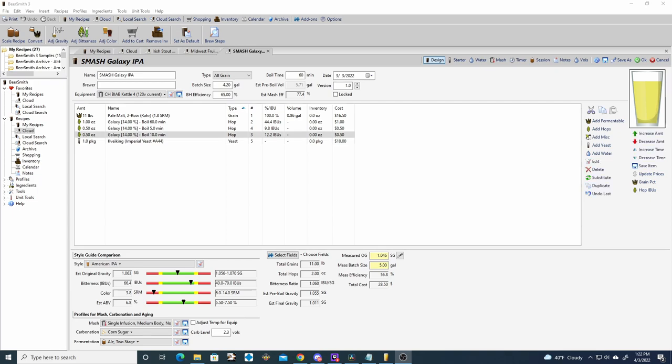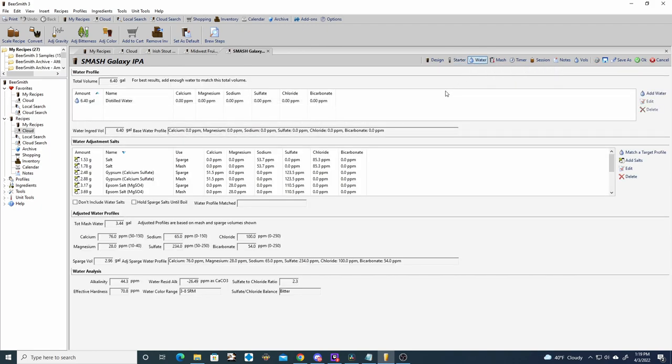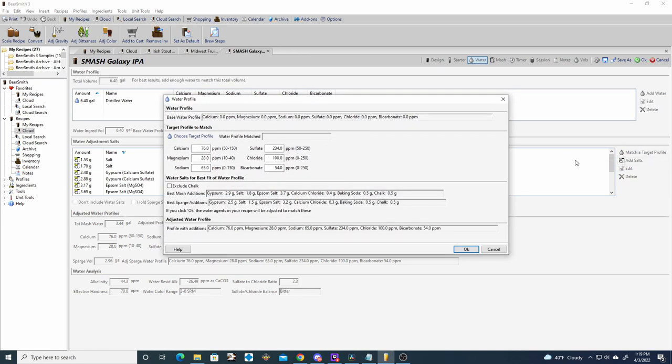When you ferment Kveik at higher temperatures it can impart tropical fruit flavor, so it's a good yeast selection for this style. We're planning for a two-day fermentation at 90 degrees. This is also the second video where I'm doing a sparge — I typically do full volume mashes but I want to try sparging to see how it impacts efficiency. Imperial Yeast packs contain 200 billion yeast cells so there's no need for a starter. For water chemistry I'm using a profile from the Apartment Brewers Galaxy IPA recipe, higher on sulfates to chloride since it's an IPA and you want it on the dry side.